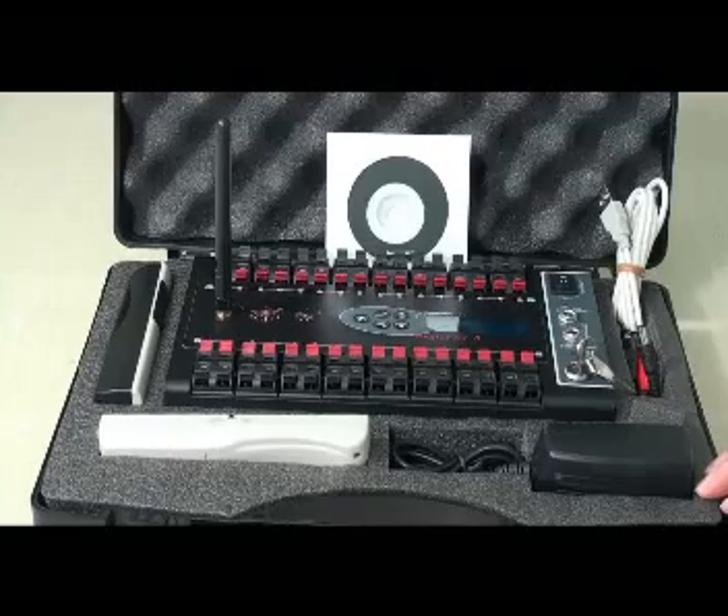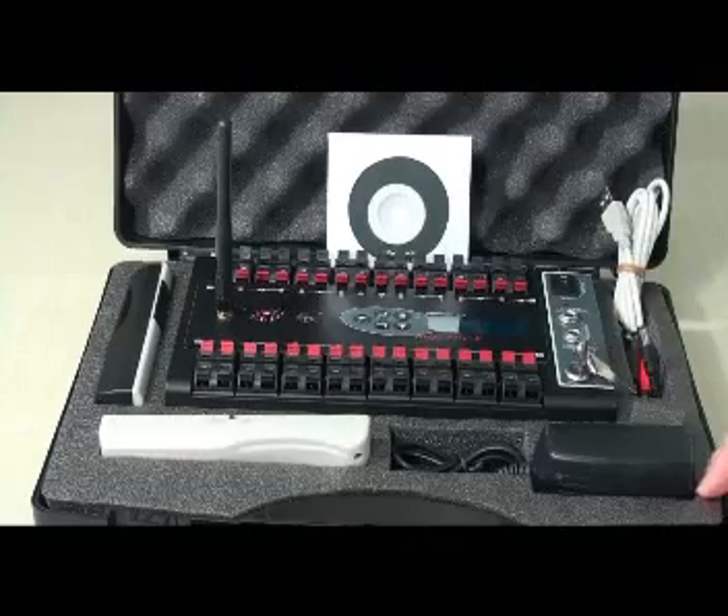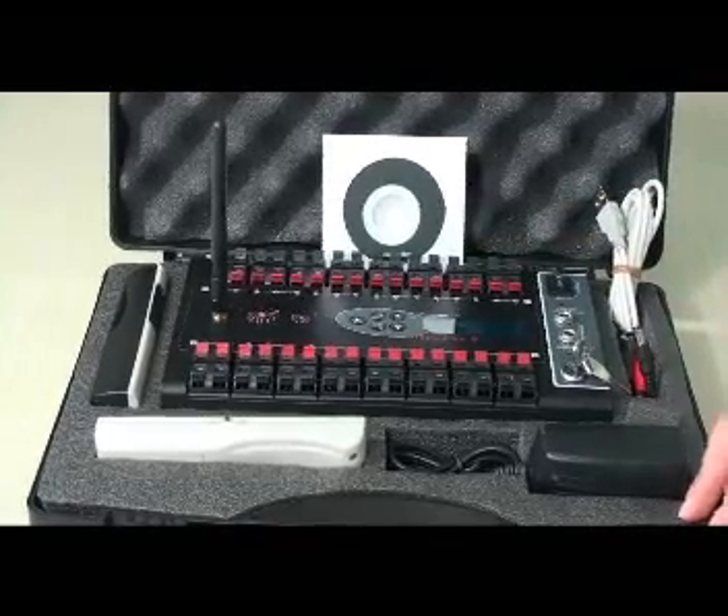Hello, I'll introduce the PC interface MagrifyB system to you. Here is the MagrifyB system. It's manufactured by RF Remote Tech.